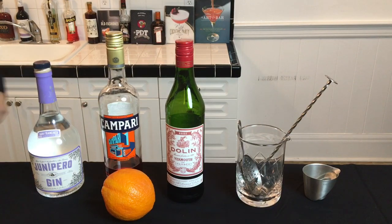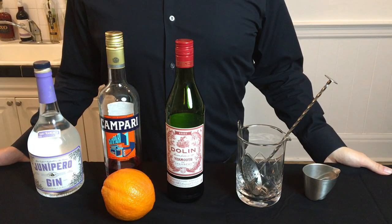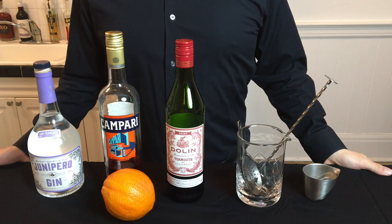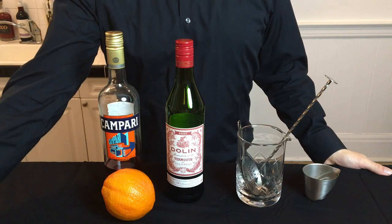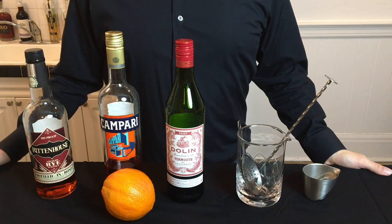The Negroni is a classic spirit-forward cocktail that dates back to around 1920. It's also a relatively easy cocktail to make. All you need is some gin, some Campari, some sweet vermouth, and an orange for a twist. I'll also teach you how to make the close cousin of the Negroni, called the Boulevardier, using rye instead of gin.